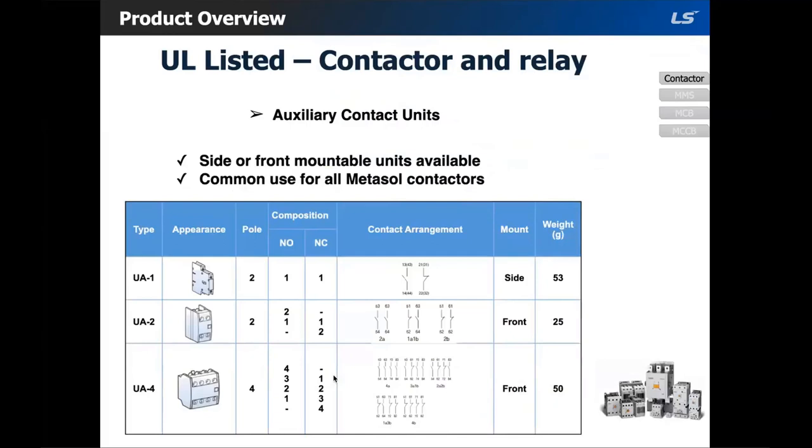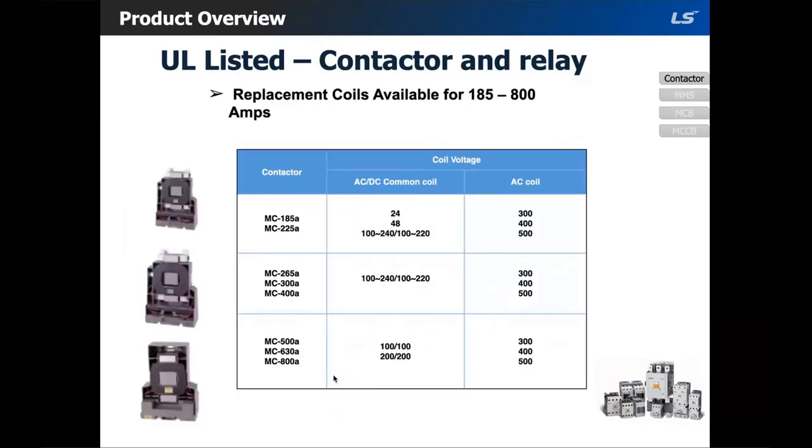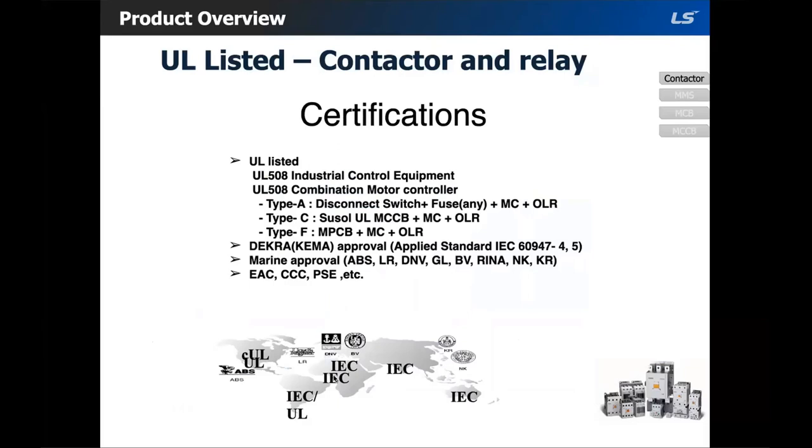We offer three variations of aux contacts: side mount and two front mount variations. These can be used across all metal cell contactors. Replacement coils are available from 6 amps to 150 amps, and also from 85 to 800 amps. If you need a coil stock information list, I can send it to you. The product is UL listed and meets all UL 508 industrial control equipment standards.